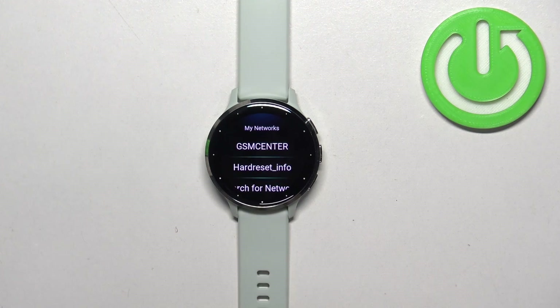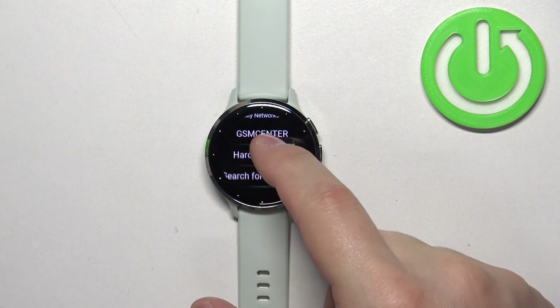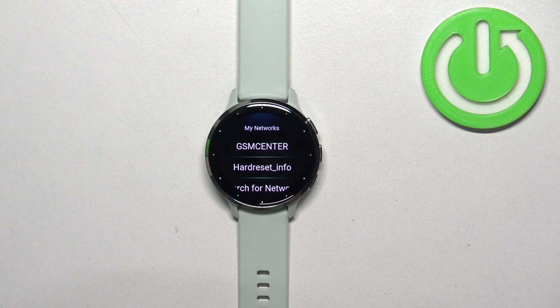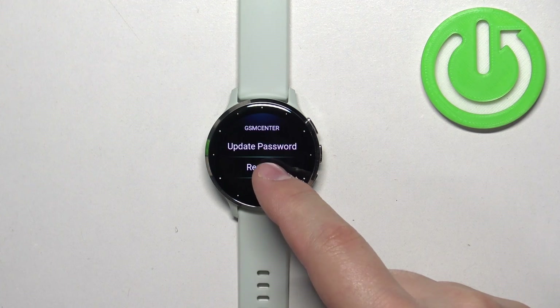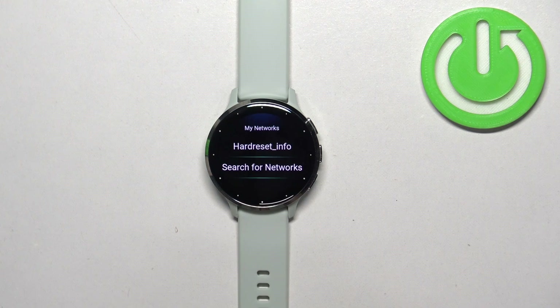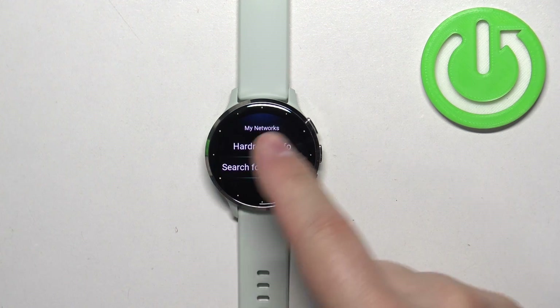Right here you should see the list of networks you are connected to. We have two networks we are connected to. Find the network you want to disconnect from, tap on it, then tap on remove and tap on the check mark to confirm, and the network will disappear from this list.